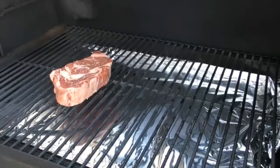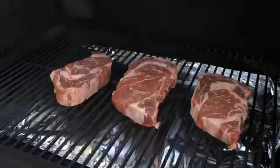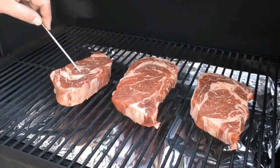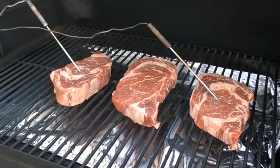I'm going to put our first steak down, then the second one, and the third of course. Now I want these steaks to come in at about 110°F, so I'm going to put a probe in there. I already have the temperature set on my probe reader at 110, so as soon as these hit the mark we're going to take them off.